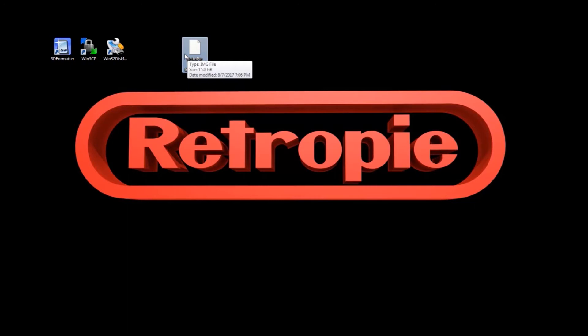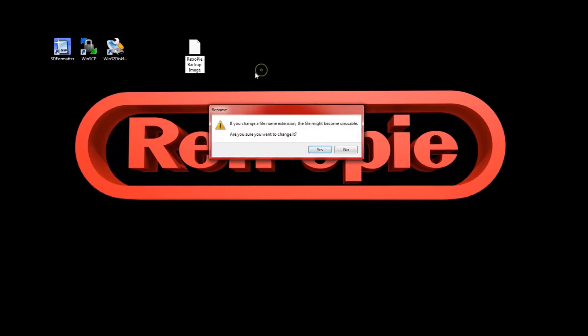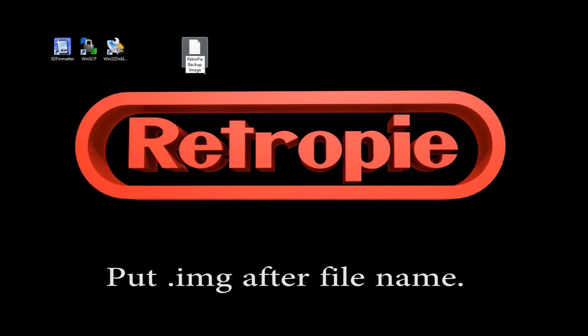Let's fast forward a few years — maybe you ran your RetroPie into the ground, it started on fire out of nowhere, or like me, you weren't paying attention when putting in your micro SD card and broke it in two trying to get it out. Either way, you bought all your brand new hardware and you want to burn your image to the new SD card. One quick thing: your file will look like this after it's done. You need to add '.img' to the end of it so the software will read it.